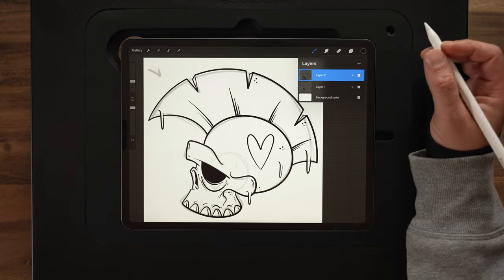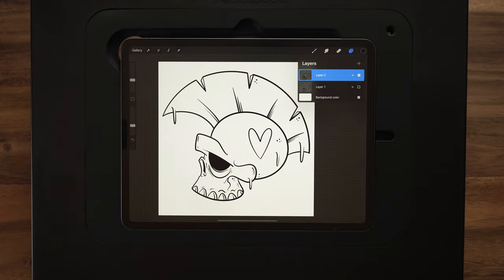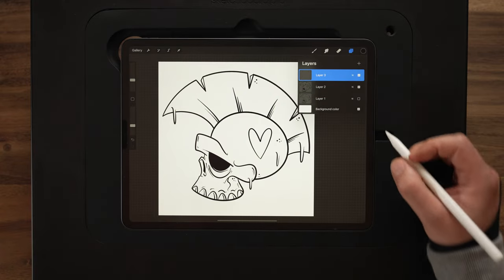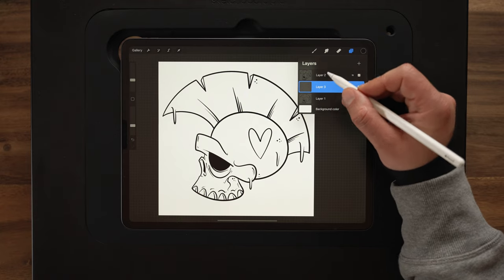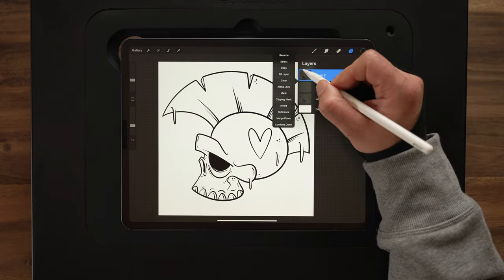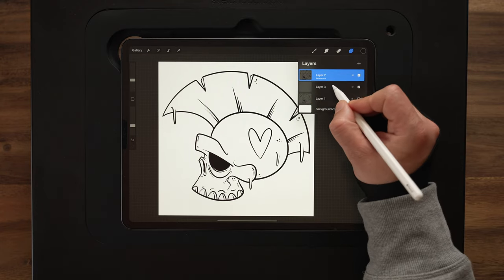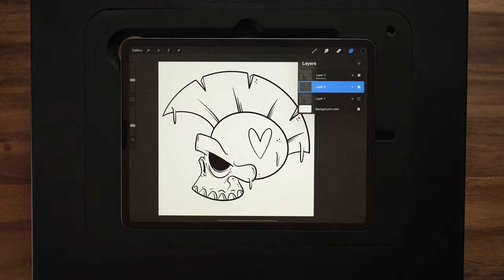Add in a couple more dots here, and there we go — that's the ink process. So let me go ahead and turn off my sketch layer. Now you can see exactly what we're left with for the inks, and I think that looks pretty good. Then we can go ahead and move on and start coloring this in. To start colors, what I'm going to do is make a new layer here and drag this down underneath layer two. Layer one is our sketch, layer three is going to be our color flats, and layer two is going to be our inks layer.